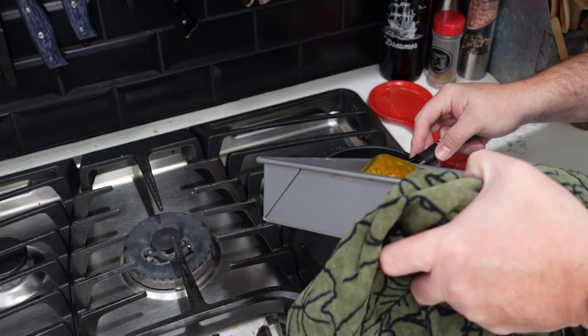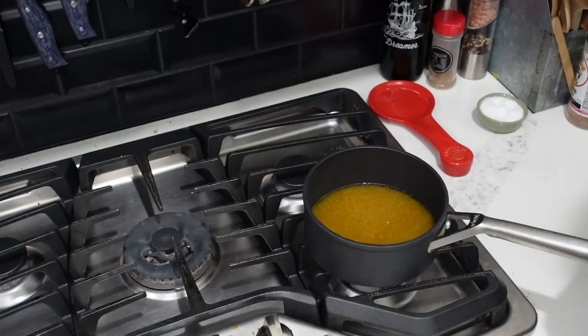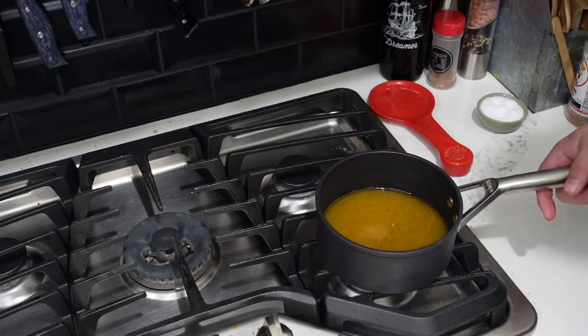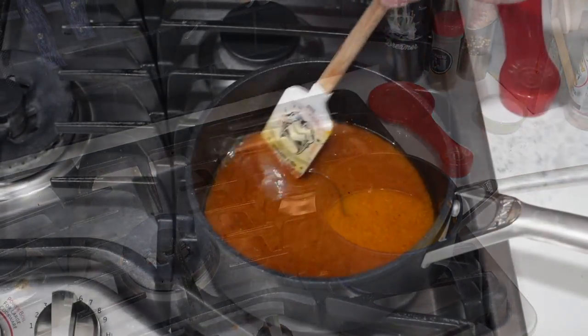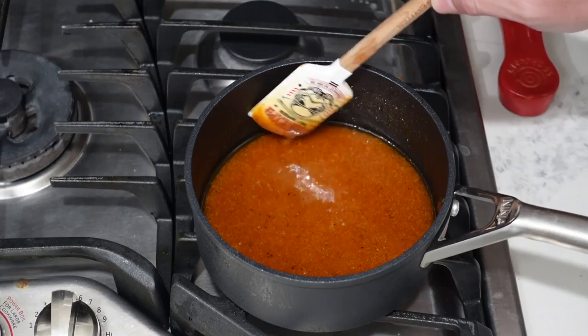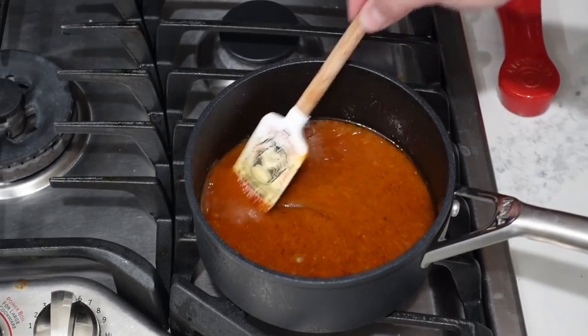We're going to strain out all them solids — just a little bit of that seasoning in there, the milk solids. We're going to fire this up on high, let it reduce down, and we'll pour it over the top. We've let our cooking juices, butter, honey, and all the goodness reduce by half. So this is our glaze that we're going to pour over the top of the ham. It's going to be nice and sweet and buttery. It took about 20 minutes to reduce all that liquid.